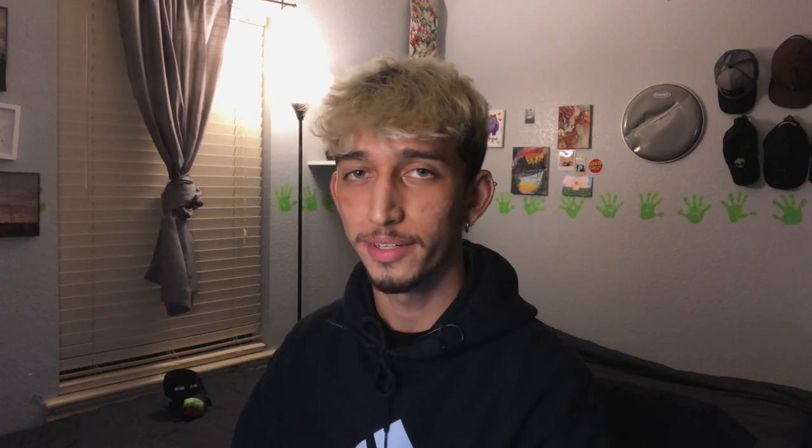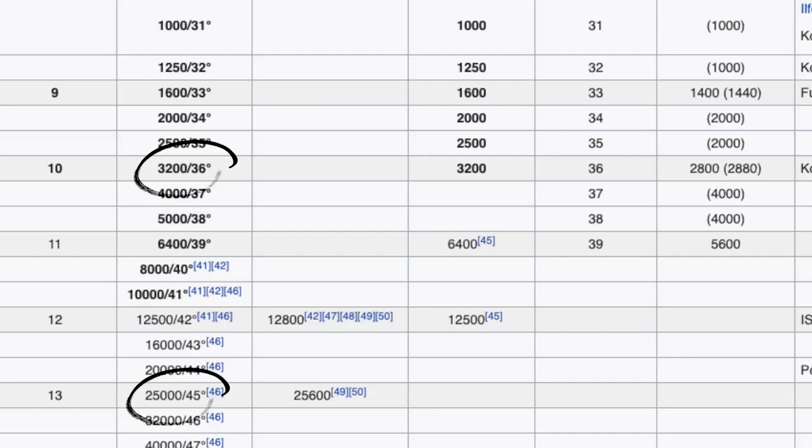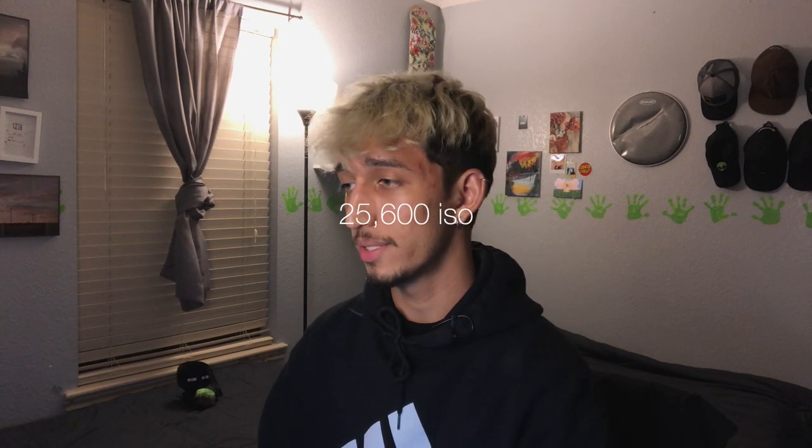Upon studying the arithmetic and the logarithmic scales — or the ISO values if you're not a nerd — I realized that three stops over 3200 was actually 25,000 ISO, like right on the dot, but as of 2009 is recognized and rounded up to 25,600 ISO. So that's what I set my light meter to: 25,600.